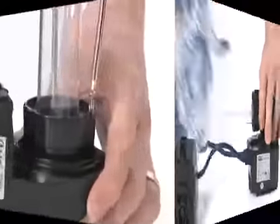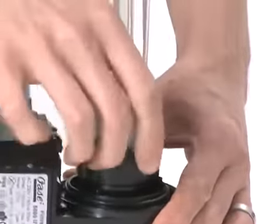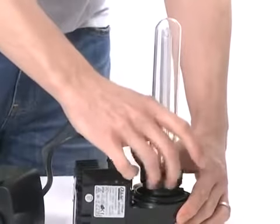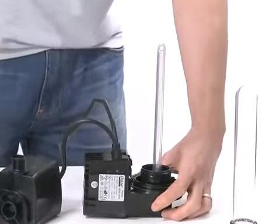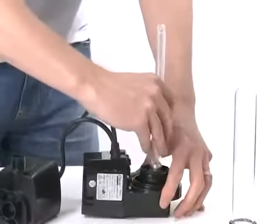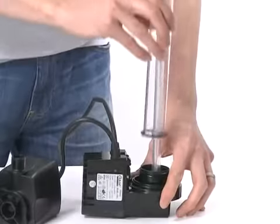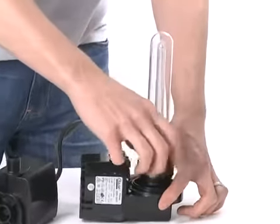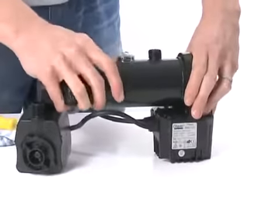To change the UVC lamp, remove the screw and unscrew the retaining nut from the base of the quartz sleeve. Carefully remove the quartz sleeve and O-ring. Then remove the UVC lamp and replace. Check the quartz sleeve and O-ring for damage and replace if necessary. Slide the quartz sleeve over the lamp, then replace the retaining nut and screw into place. Replace the UVC unit into the housing and rotate to lock into place.